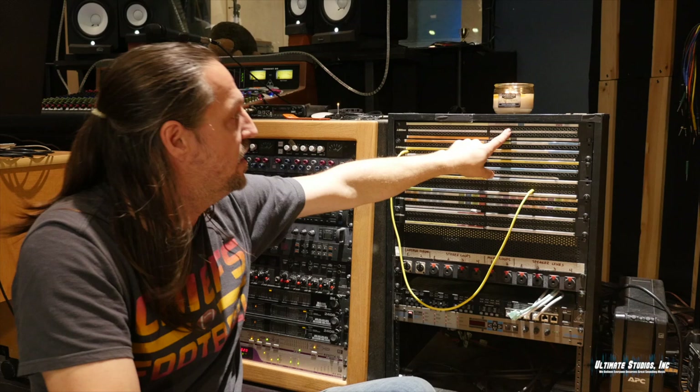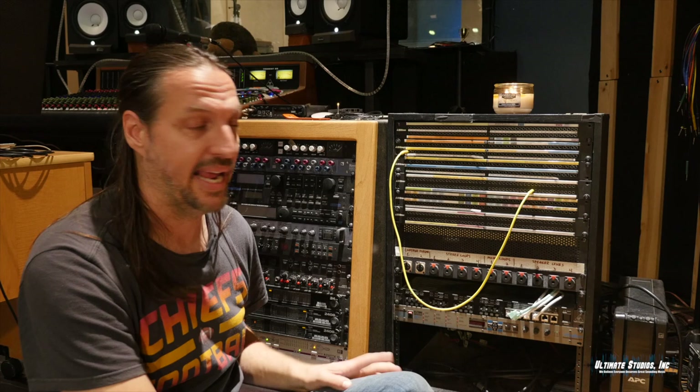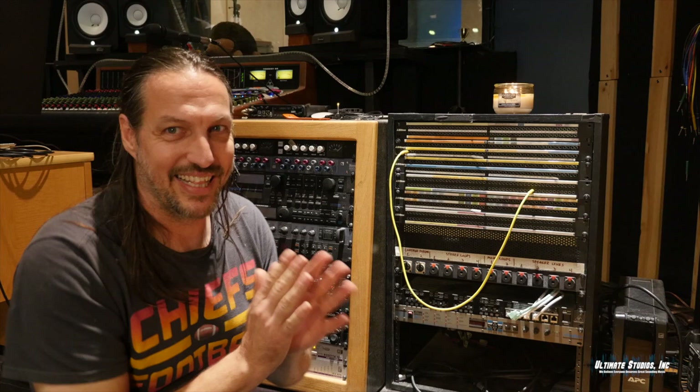These two mic lines in here get used quite a bit — cutting vocals, I've even done some percussion stuff sitting in here when I didn't want to go in the other room. They come in quite handy. Now the other two things we have running are the tie lines and the loop lines, and these are kind of cool because they allow us to send sound any direction to any room.